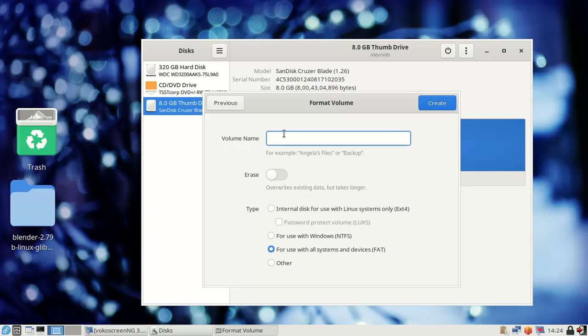Set the volume name — I'll name it 'my pen drive.' Now for the file system: NTFS is for Windows only, but I want to use this flash drive on all operating systems. FAT32 is the universal file format — it is a cross-platform universal file system used in all operating systems. So I select FAT32.